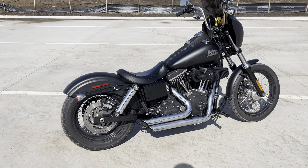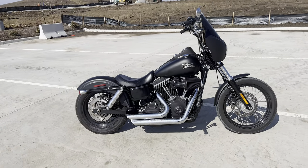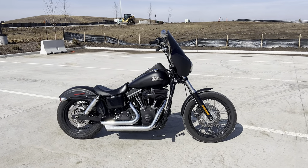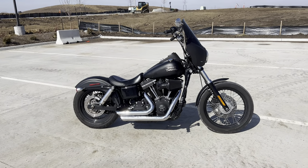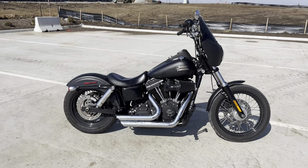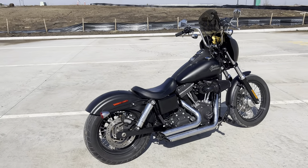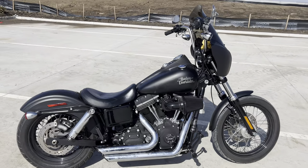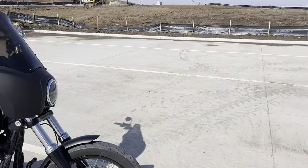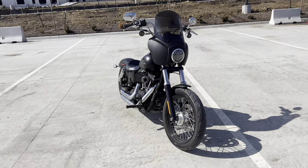Hey guys, just wanted to kind of showcase my bike real quick. Just got it last month. It's almost March now here in Kansas, so it's a balmy 37 degrees — nice enough to ride a little bit. I just kind of want to make this quick video to show what's going on with the bike. I've been getting passed by security on this warehouse that's being built, so I'm going to try to make this quick.